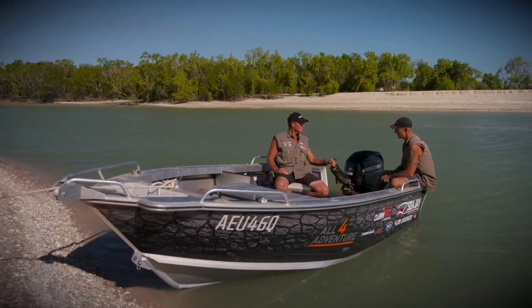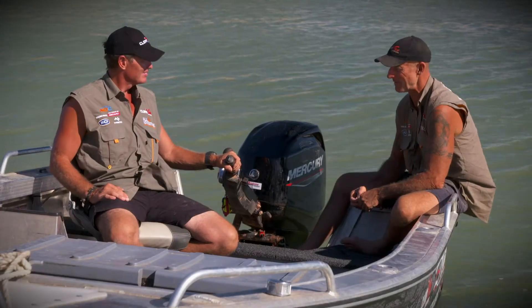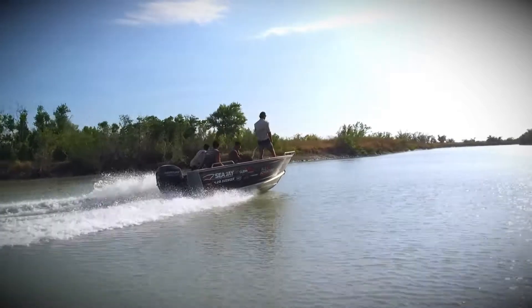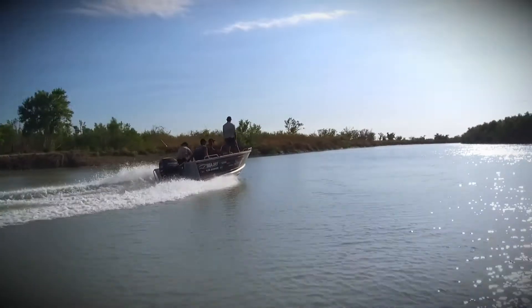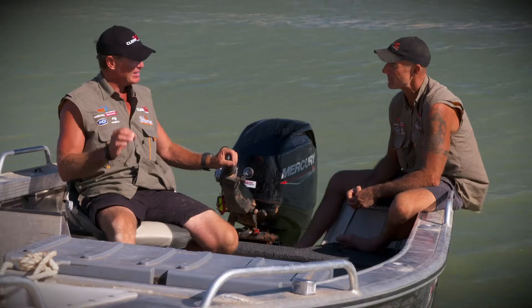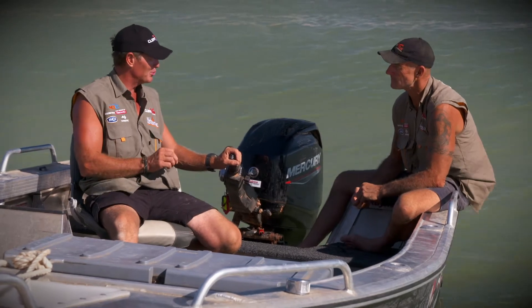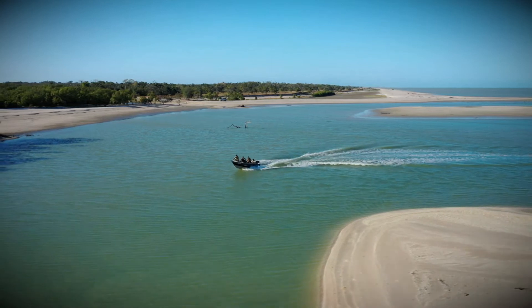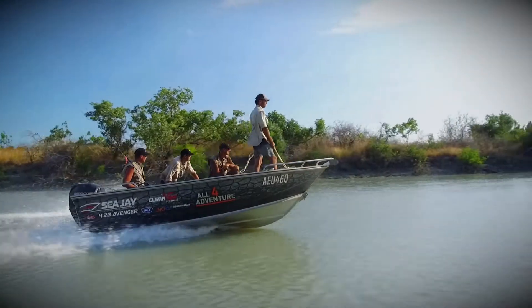We've had this boat loaded with four guys and all our gear, and you hit that button — electric start — and away we go like a rocket ship. The thing I noticed is it's got a lot of features on this outboard, and it's a very powerful outboard for its size. What we're finding is I'm getting a lot of top-end power and a lot of bottom-end grunt.